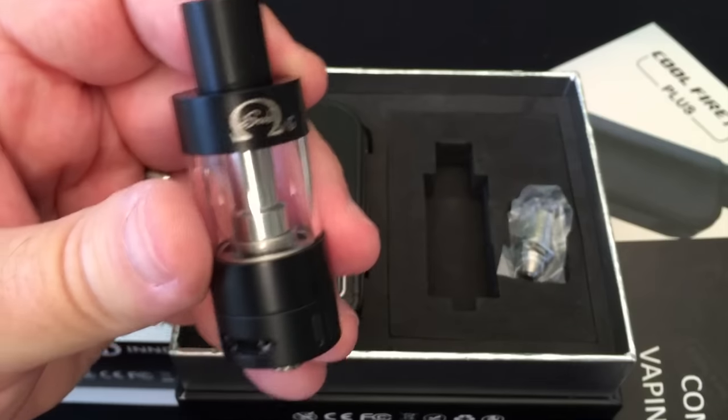Lots of new releases — new mods, new tanks, new coils and all that. Today we're going to be looking at all of that. Well, everything except for new tanks. There is a new version of the iSub G, a blacked-out version that I have to show you, but we're going to look at some new coils for the iSub G series tanks and the new version of the CoolFire 4.